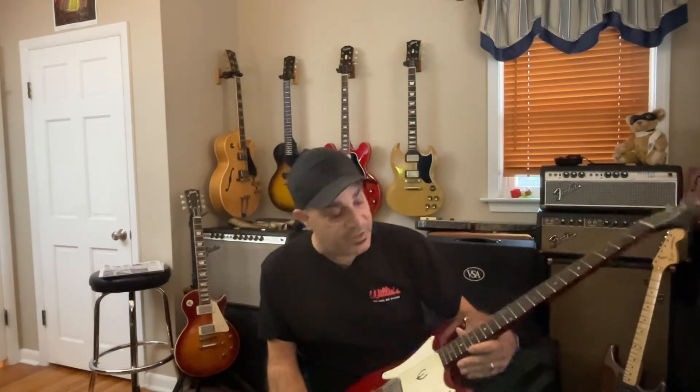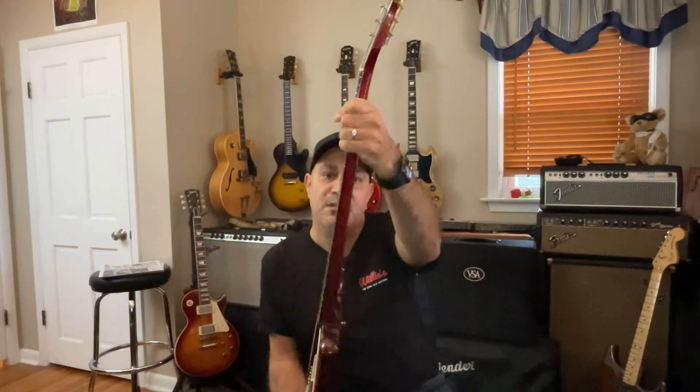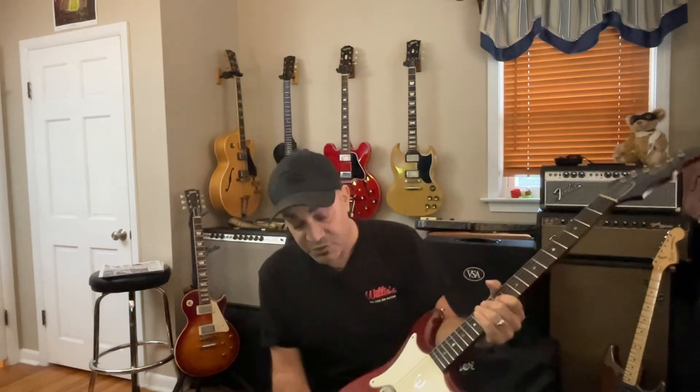The guitar plays very well. It's got a beefier neck up high and it's a little slimmer down in the cowboy chord area. It does have the 1 and 9/16th inch nut width, Brazilian rosewood fingerboard. I believe it's probably still all Honduran mahogany. It definitely sounds like an old junior-ish kind of guitar, which is why I love it.